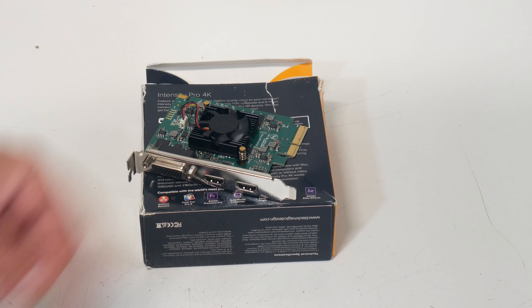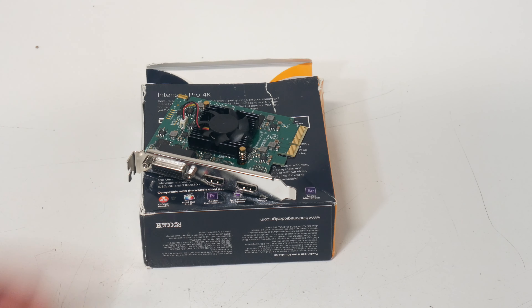Today we're going to take a look around this, get it installed, and hopefully it'll work great. Stick around.